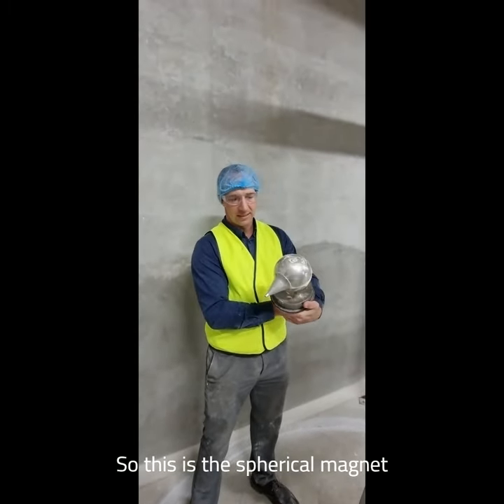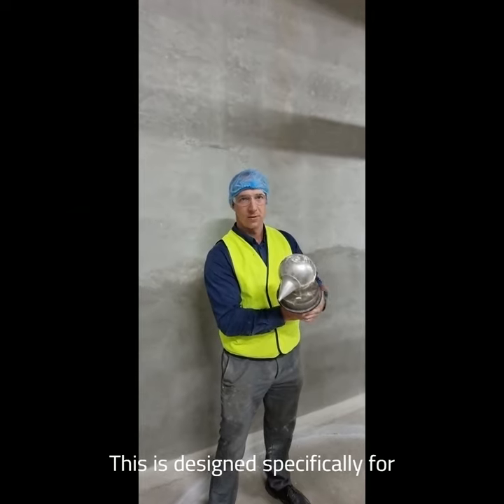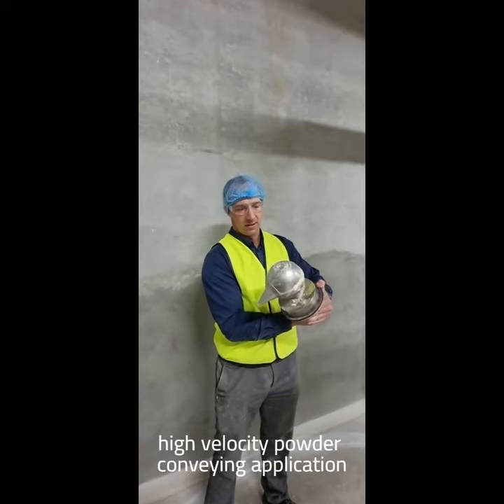This is the spherical magnet. It's designed specifically for blow-line applications. In this one it's semolina, for a high-speed, high-velocity powder conveying application.